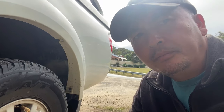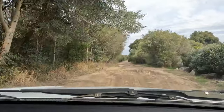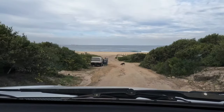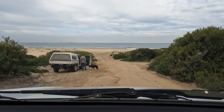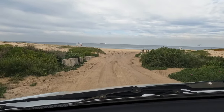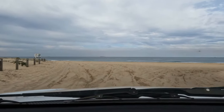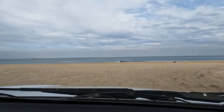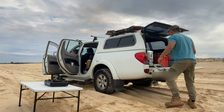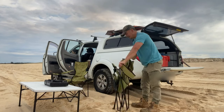Let's get these deflators off and head on to the beach. And it is looking picture perfect. Alright, that now is the soft sand and it's where you've got to give it the berries. Let's go.